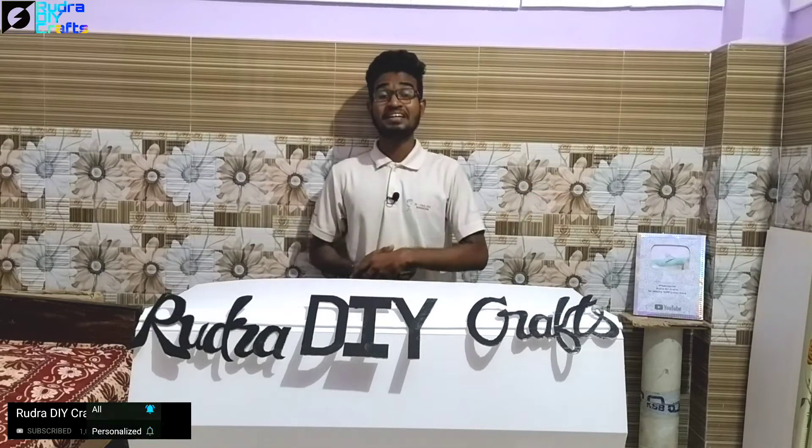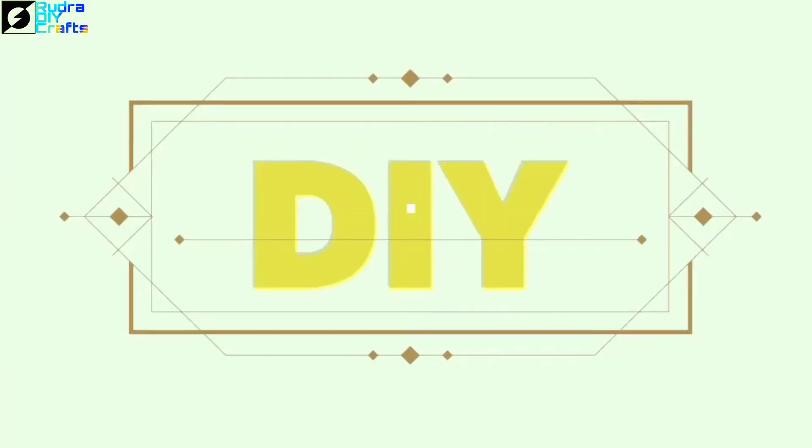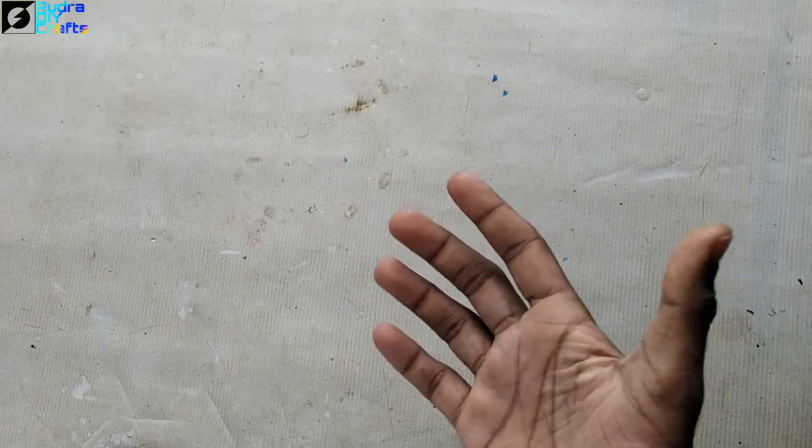Hello everyone, welcome back to the channel! Today we are going to make a very interesting project — a lamp using names. The idea is that when the light is off, the inner light will glow and from the shadow we can see the name. Let's DIY this.